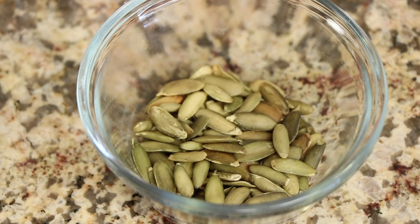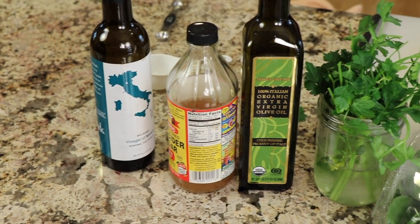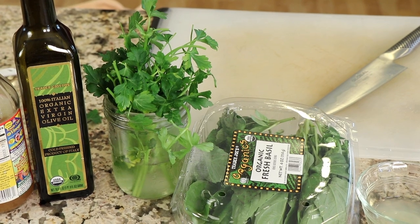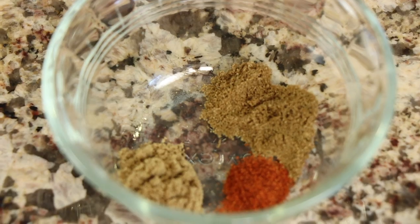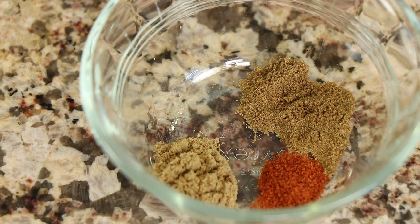I also have some pumpkin seeds that we're going to add for a nice little crunch. Now for our dressing ingredients — this is the important part. We have some balsamic vinegar, apple cider vinegar, olive oil. I'm using some fresh herbs I still have in my fridge: some parsley and some organic fresh basil. I love to add basil to my recipes — it's a wonderful herb. I've also got some fresh lemon juice, lime juice, some salt, garlic powder, ground cumin, ground coriander, and some chili powder.